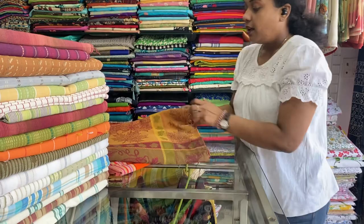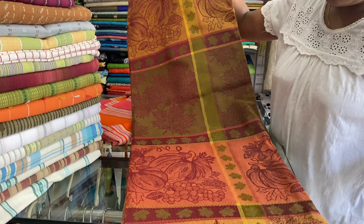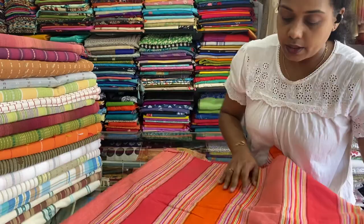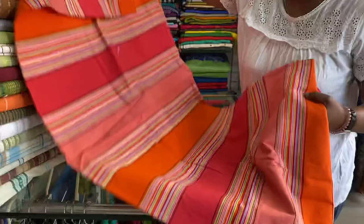Next one is a jacquard cotton. It has a pumpkin and autumn leaves print in between. 60 by 90 inches, 500 is the price range. Next one is an orange one with stripes — stripes weaving. 60 by 90 inches, premium cotton, machine wash. 500 is the price range.